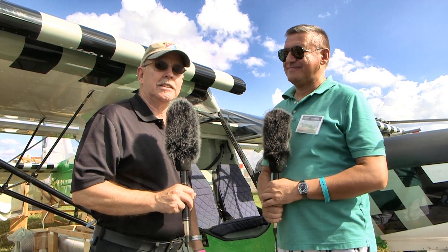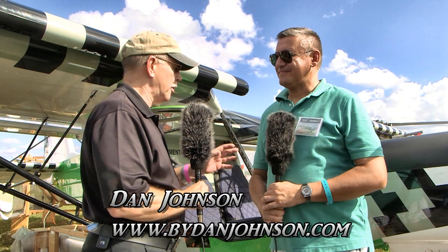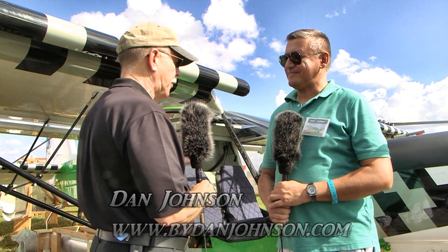We're here at the DeLand Sport Aviation Showcase. This is the first year of this event and it's looking pretty good. We saw an airplane here that we saw at Oshkosh earlier, but we wanted to come by and have another look at it.